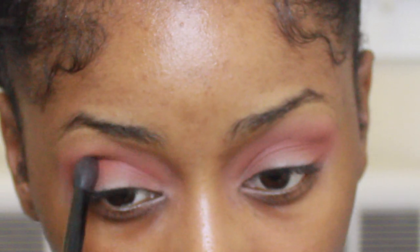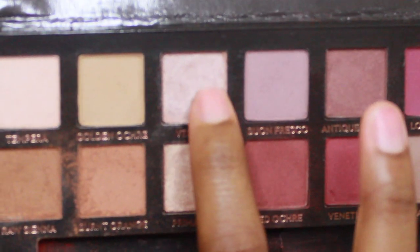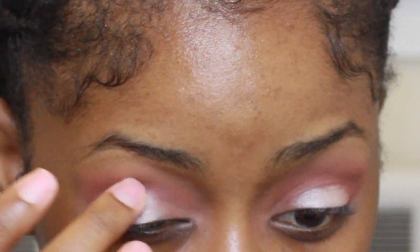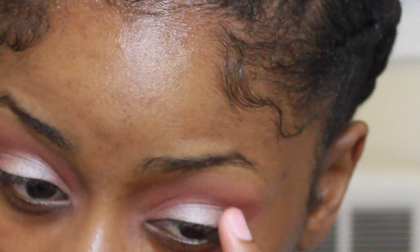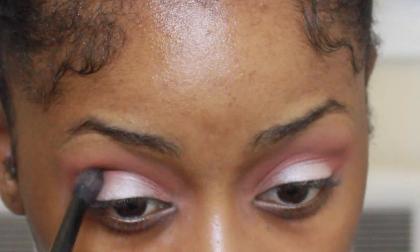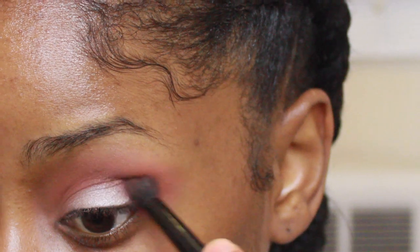I'm just gonna focus that on the crease of my eye and really just blend that, and I'm gonna deepen it also with one of the browns in the palette. This is super easy — I only used about three eyeshadows. I just wanted to make this tutorial really simple and something that you could literally wear on an everyday basis. So yeah, the video's pretty self-explanatory. I'm just gonna take that silvery shade and focus it in the middle and then blend it out again.